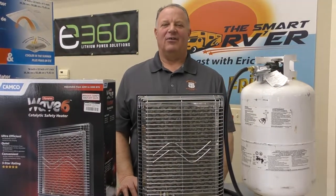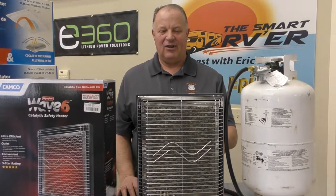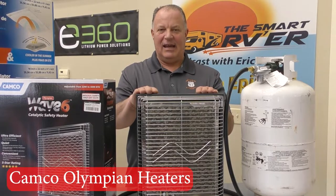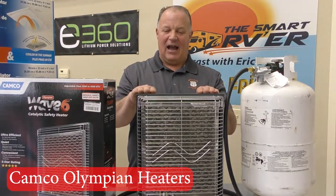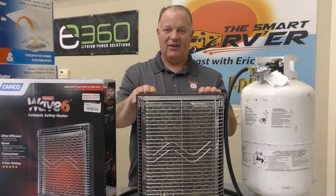Hey everybody, this is Eric Stark with the Smart RVer podcast presenting Fast Tip Friday number six. Today we're going to be talking about the Camco Olympian heaters. If you have one, you know how great they work. If you don't have one, you're missing out. These things are awesome.